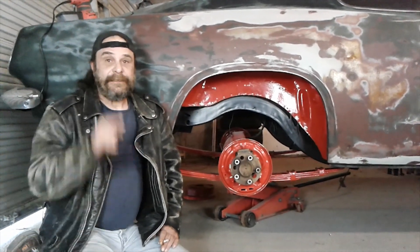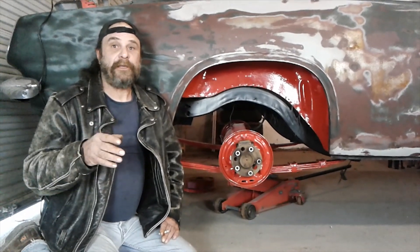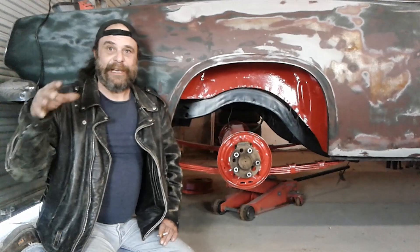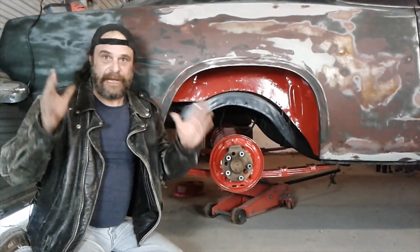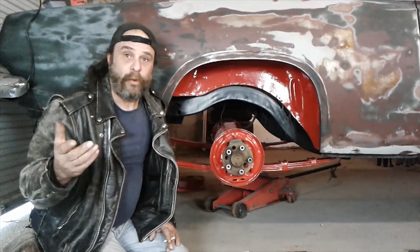If you want to make a bunch of Chrysler guys snicker and point, roll past them having a pair of slapper bars on your A, B, or E body Mopar. It's like the major faux pas — you're not supposed to have slapper bars on the Mopar. And here's why: they don't need them, and they actually don't work well.